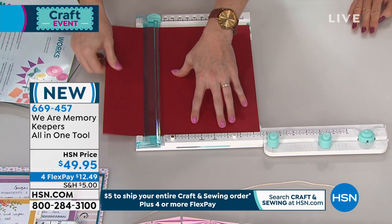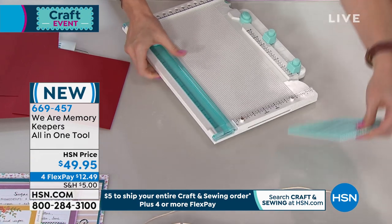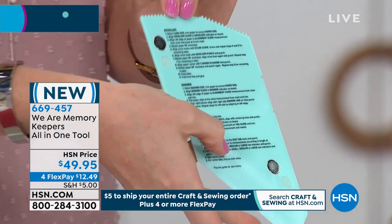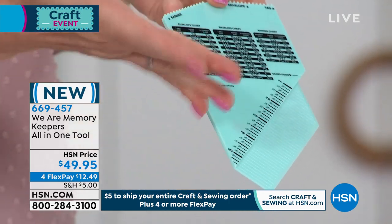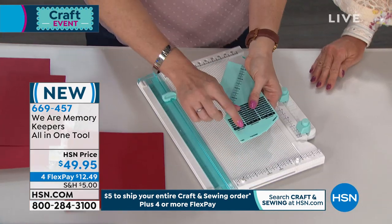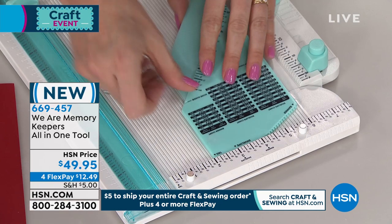I'm gonna make an envelope — I'm gonna trim my paper down to 7½ by 7½. This is like the best-kept secret in the tool: it's got instructions on the back for envelopes, tags, banners, and tabs. On the front, it's got a measurement guide. I want to make a basic A2 size envelope, so it tells me to cut my paper to 7½ inches square, then line it up on the alignment guide at 3¼ inches. You put that arrow right there that says 'envelope' and line it up with the envelope arrow on the board. Easy breezy.